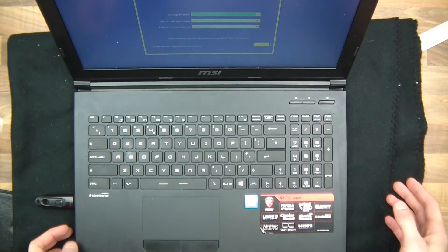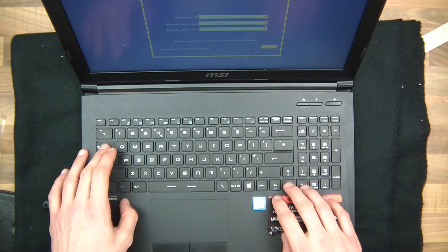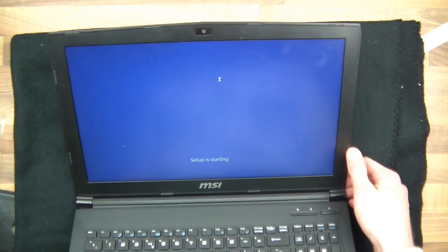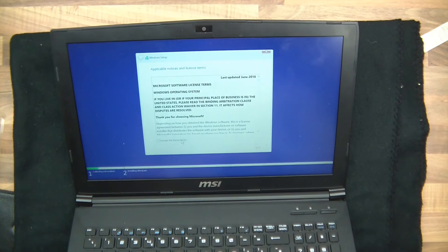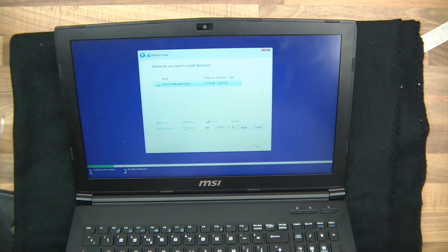What I've actually done now is gone into the BIOS and made it boot from a bootable USB stick, and it seems to work. If I go to install, it actually lets me install. Setup is starting. It lets me go this far — and now this is where it shows how it's working. I go to new, apply, and it partitions — primary — and there we go, copying files.